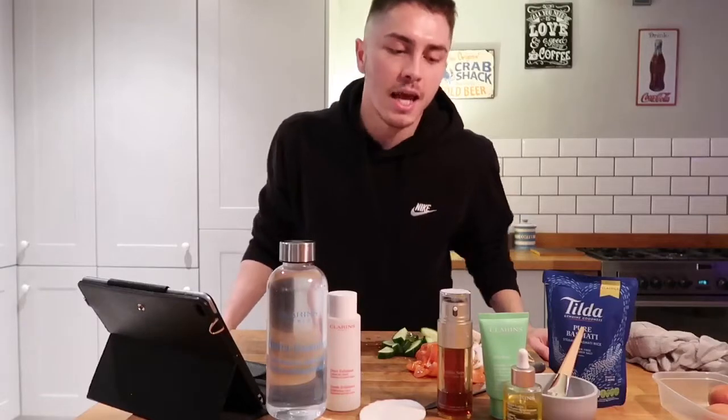Today I'm gonna have some plain rice with some eggs and some vegetables, mixed up. But before we get into that, we're gonna first mix a face mask. At Harry's we have so many different products and different face masks, and you can actually do a bit of mixology and make your own face mask. So let's get started.